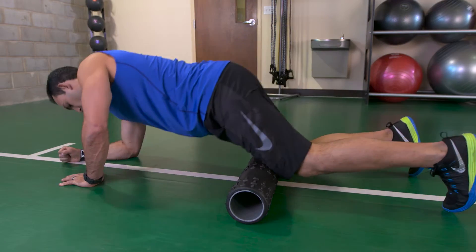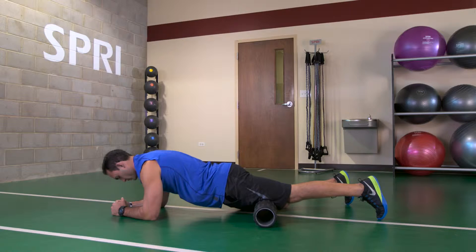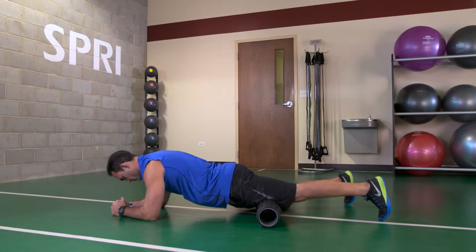Start off by lying face down with one leg on the roller. Next, place your forearms onto the ground, keeping your hips parallel.